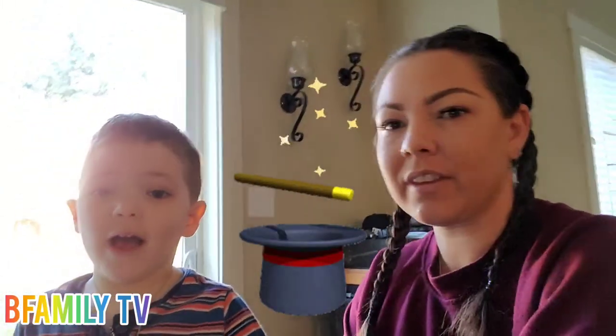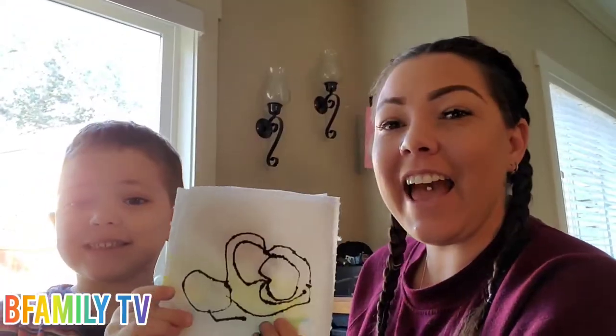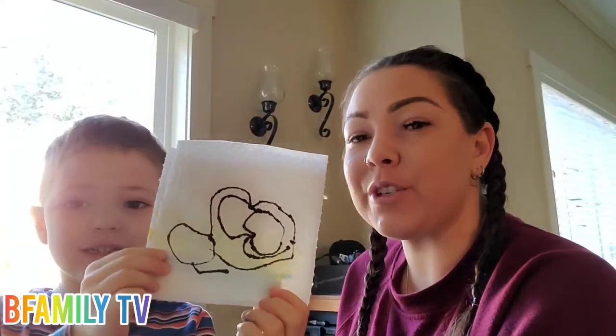Hi guys! We're going to do a magic trick today. And then we will show you how to do it. We are going to tell you what you need and we're going to show you our trick.